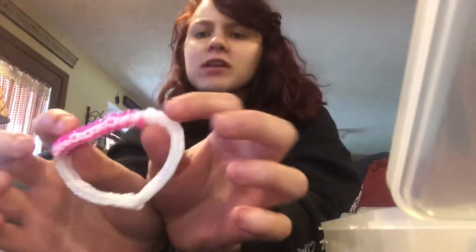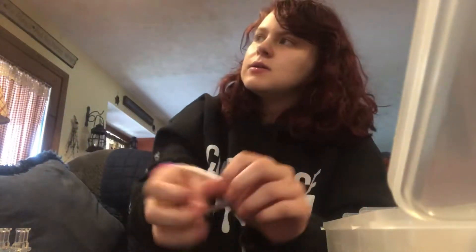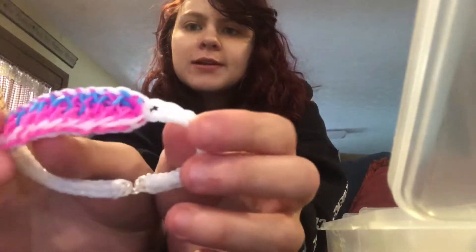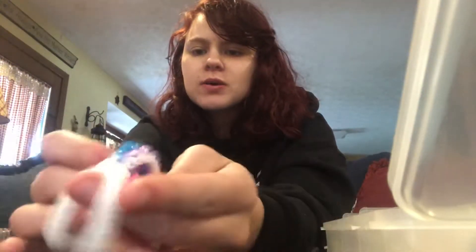I finished my bracelet — it's a little bit big for my wrist size, but that's okay because I prefer them not being too tight. I apologize that I didn't go into too much detail. I don't like my videos being super long because you get bored after a while, especially with a super basic design like the fishtail, so there's really no point.